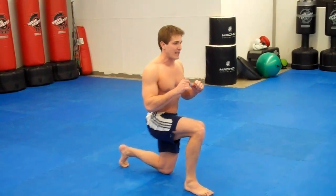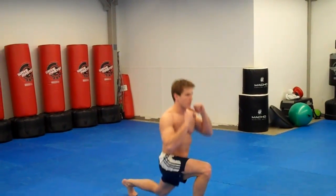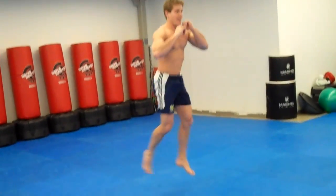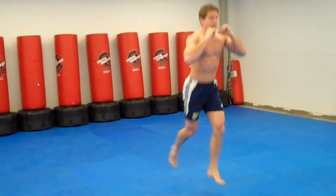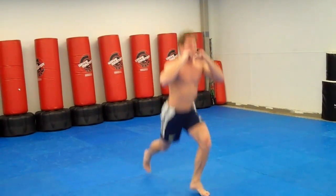So 10 on each side, let's do one set together. Ready? Go. 1, 2, 3, 4 — really high — 5, 6, 7, 8, 9, 10.